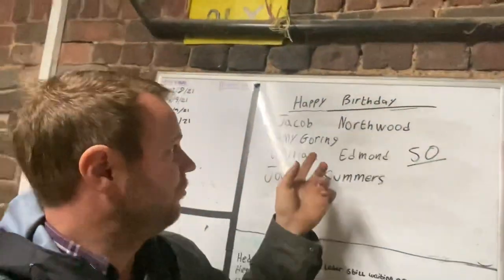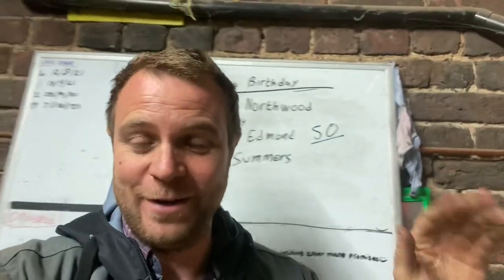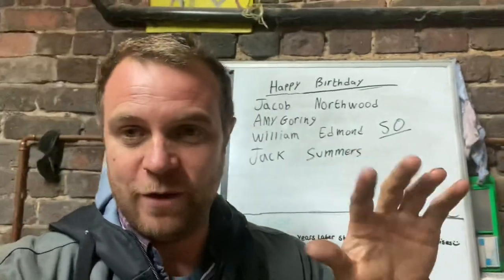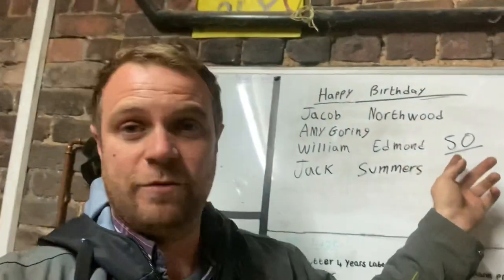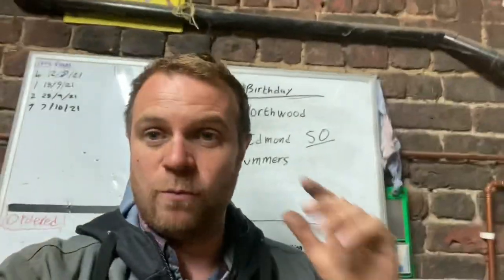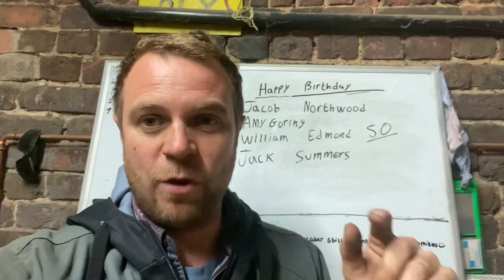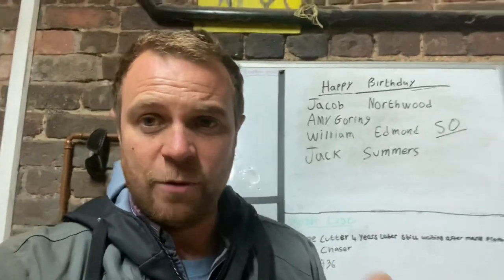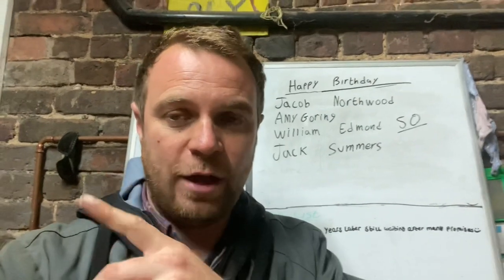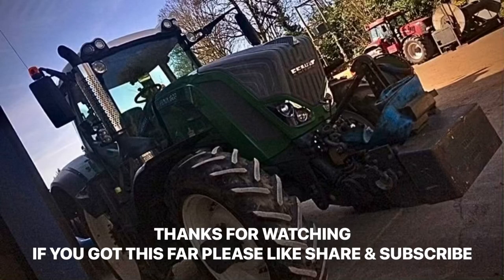That's all for today. Birthdays: Jacob Northwood, Amy Goring, William Edmund who's 50, and Jack Summers - loads of birthdays still. Got a brilliant video this morning from someone's birthday yesterday - a seven-year-old who was excited because I'd mentioned their birthday, so maybe we can show you that tomorrow if his dad doesn't mind. Got some field work done, had a play on the MB track - it flies and sounds like an animal - and we've sorted the fuel problem out on that as well. Tomorrow we're going to get the 4955 doing some field work too, so Andrew's looking forward to making some black smoke. Thanks everyone for watching - if you're new, say where you're watching from, subscribe, and watch another video. See you next time.